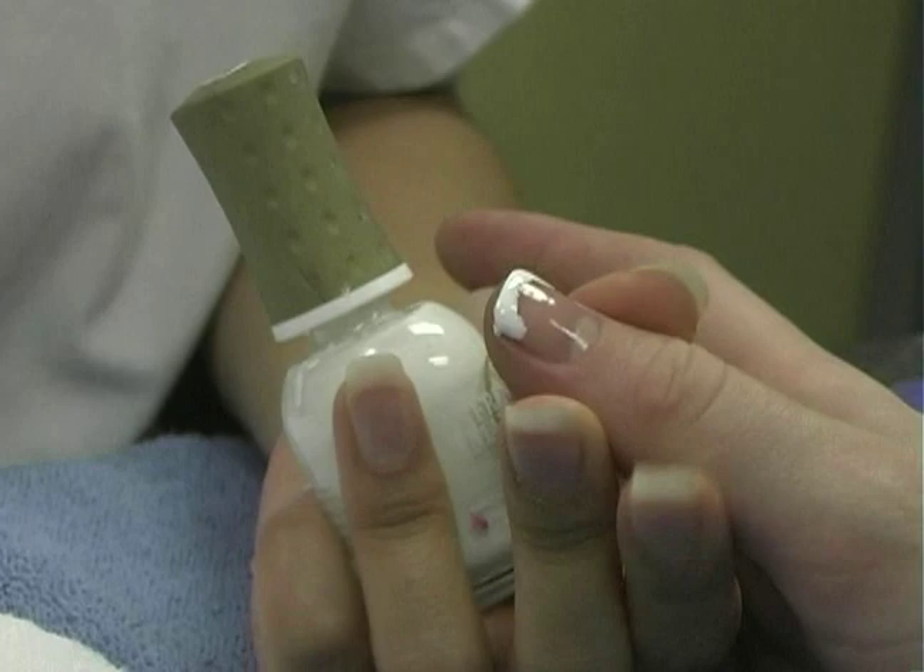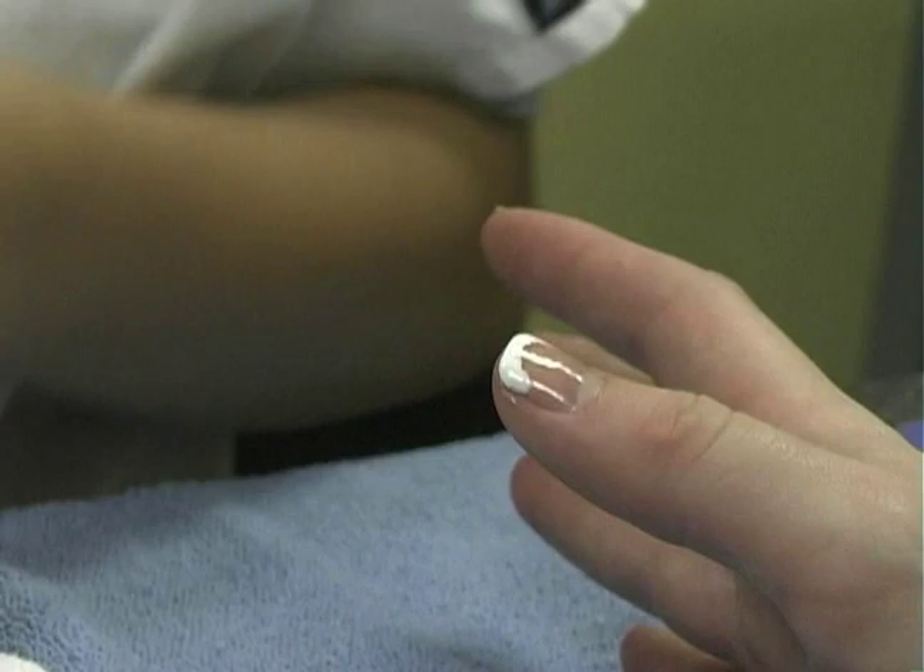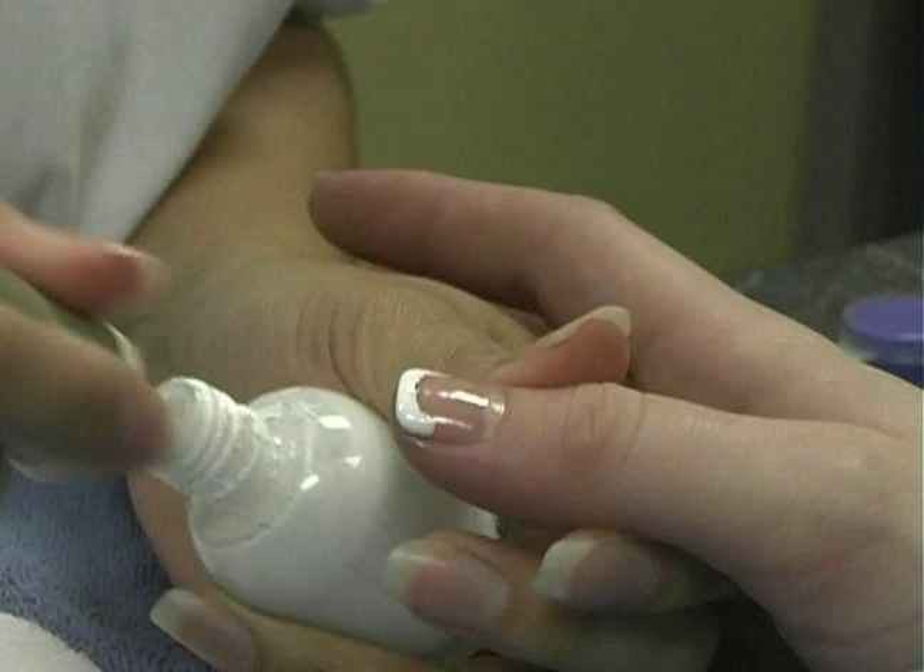For July 4th I'd use blue, red and white. You always put two coats — the first one thin, the second one thick — so the polish would be evened out.